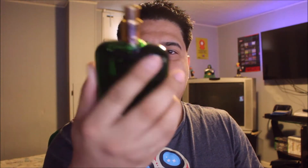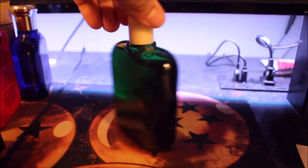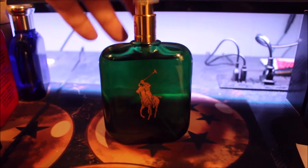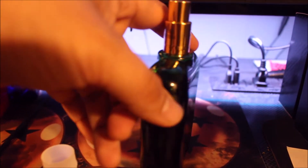Hey guys, Eric here with Eric Reviews, and today I will be reviewing Polo Green, or Polo Original. This is the original Polo. This is the bottle for Polo Green and I have the 2013 one. I was lucky to get this — it's a 2013 batch.